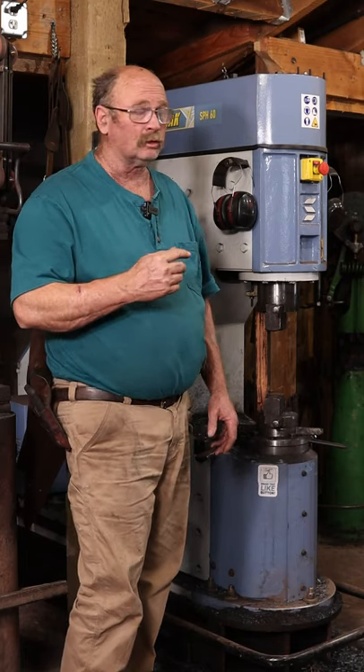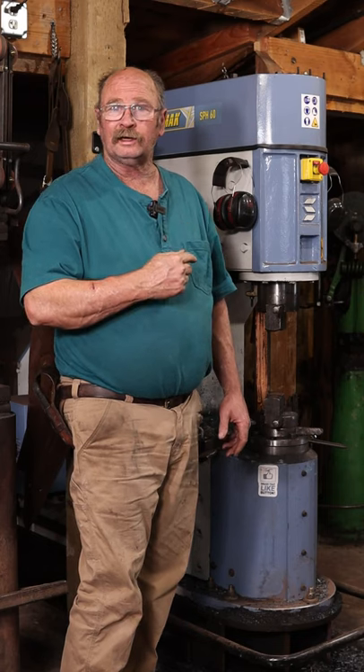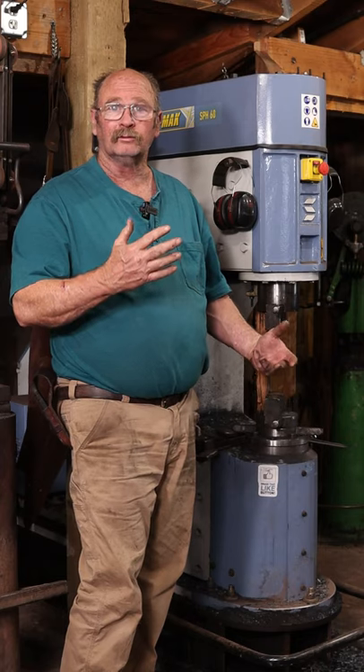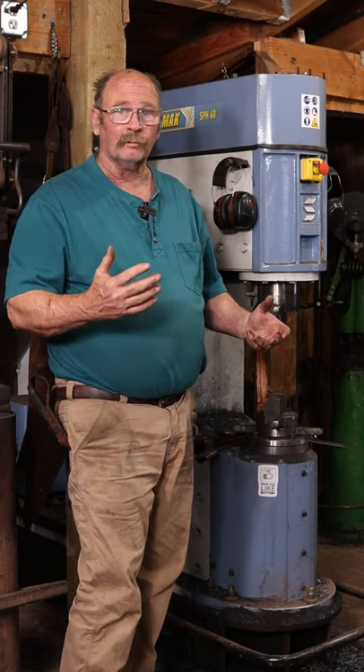The second power hammer in the shop is much newer. In fact, I'm the original owner, had this hammer in the shop for two years now, and it is a 60-kilogram SAMAC self-contained air hammer. That means it has its own built-in air compressor that raises and lowers the ram, and it doesn't need any outside equipment.